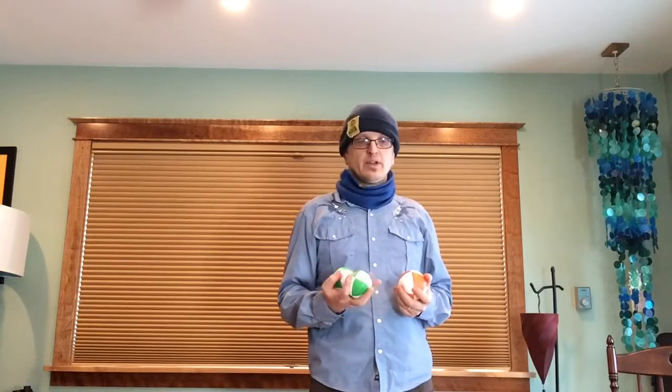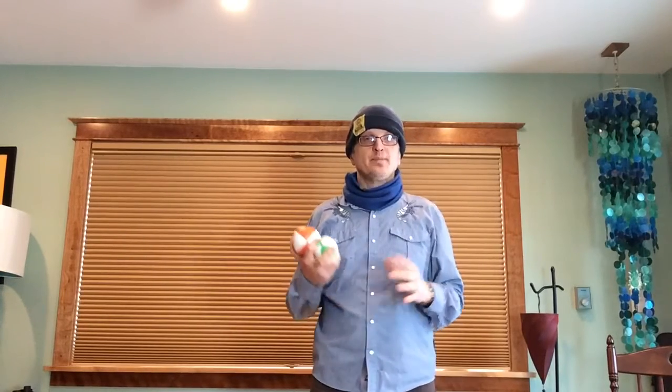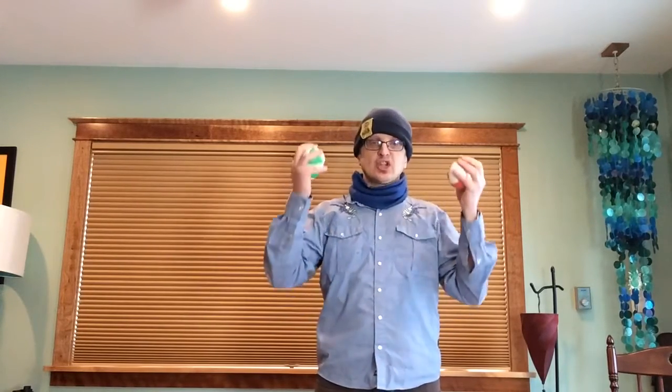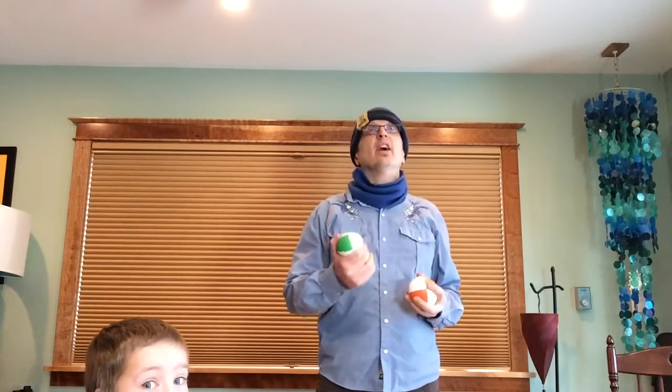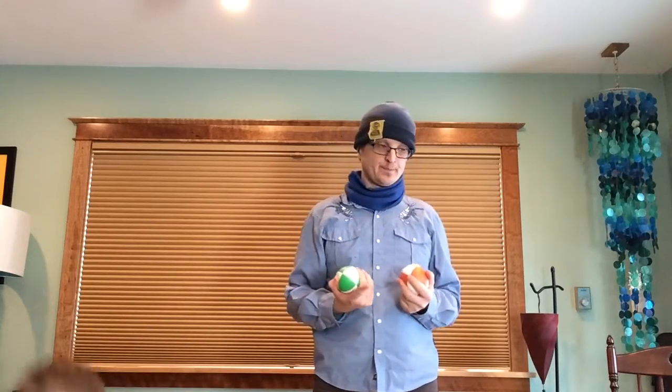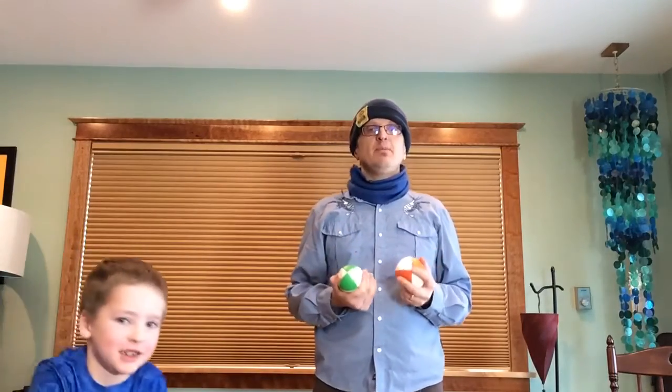One thing with juggling is that you can't slow drastically down, because when you do that you have to throw really, really high, and any errors are magnified — you have to throw them really accurately straight up. It turns out in music, when you slow way down, you have a similar problem where you have a lot of space to fill between the beats and it's easy to get sort of lost. I'm not going to slow drastically down — in fact, I'm going to speed up a little bit.